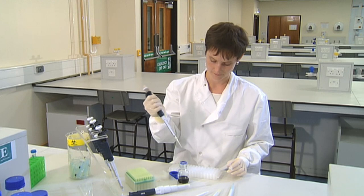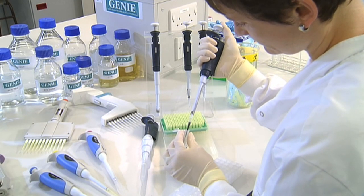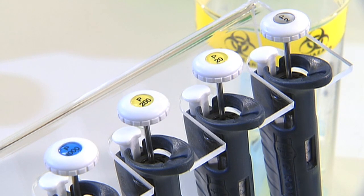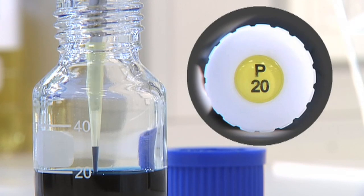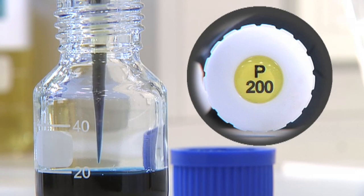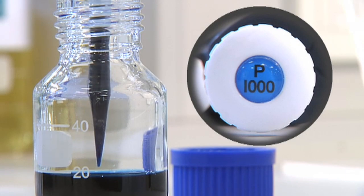Different pipettes work across different ranges of volumes and are named by the maximum volume they pipette. They're labelled on the top of each push button with a capital P followed by a number indicating the maximum volume. A P20 pipettes between 2 and 20 microlitres, a P200 between 20 and 200 microlitres, and a P1000 between 100 and 1,000 microlitres.